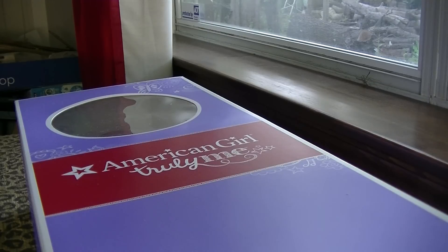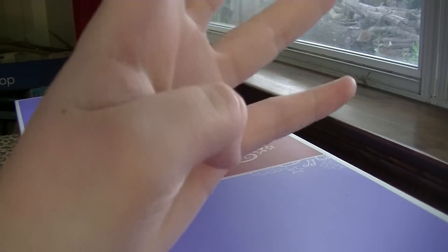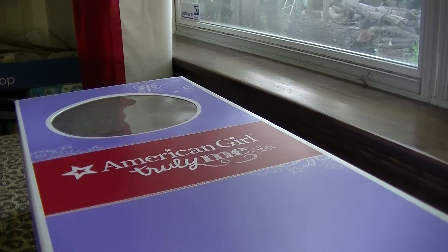I got the bald American Girl doll with the number four face mold and hazel eyes. So let's get her out of the box.